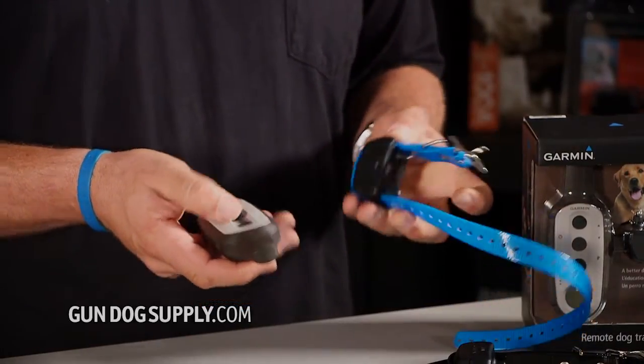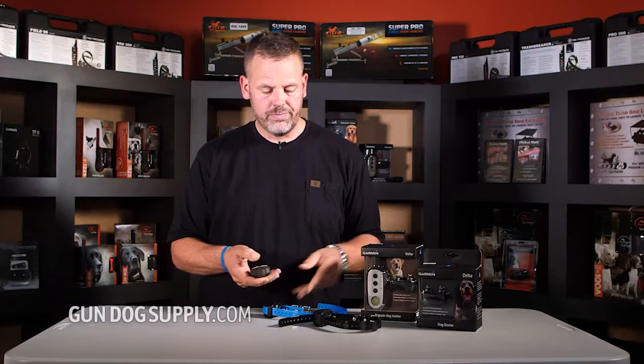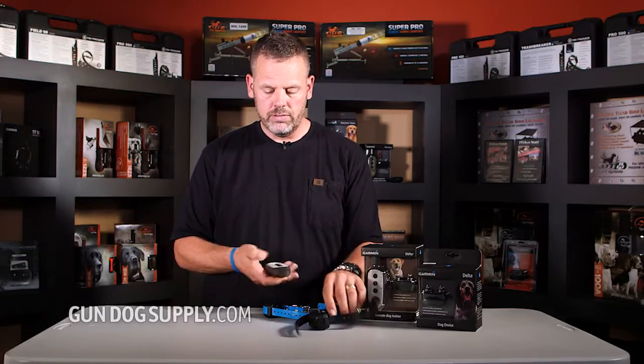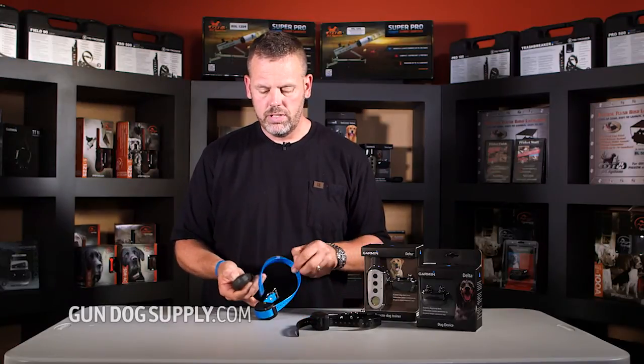Now turn the collar back on. Stimulation. Vibration. So now, using your dog mode, we have dog one in black and dog two in blue.